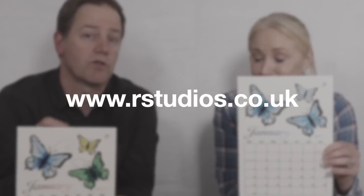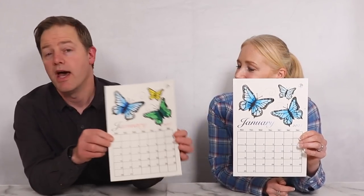Get yourself over to our website, which is www.rstudios.co.uk — links in the description below. Download yourself either a wall calendar for January or a desk calendar. That's it for today — hope you enjoyed our video, go and get these free templates, and we'll see you really soon for some more creative ideas. Until then, bye bye!